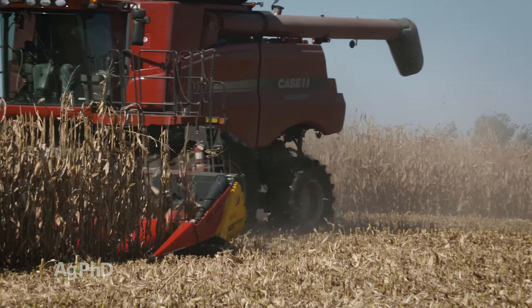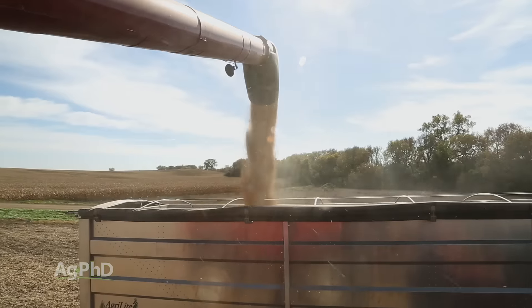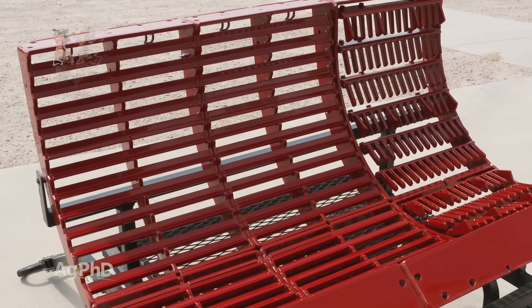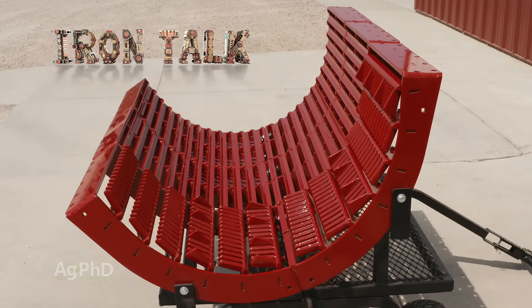I encourage you to get out of the combine and check what you're losing in harvest loss. When a solution to stop harvest loss comes with better grain samples and faster operating speeds as side benefits, a set of Estes concaves could easily be a must-have for your farm too. That's all for today's Iron Talk, and now back to the show.